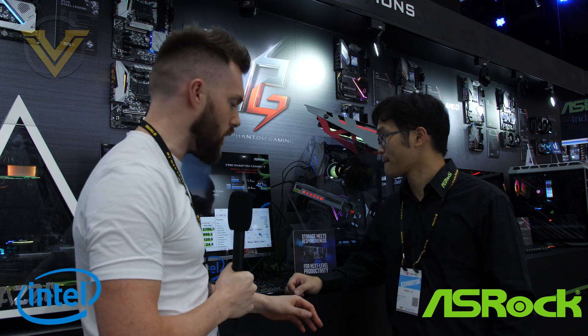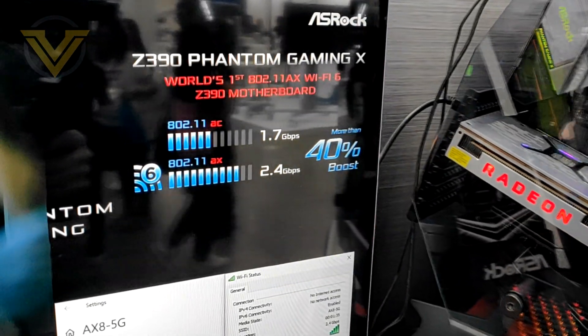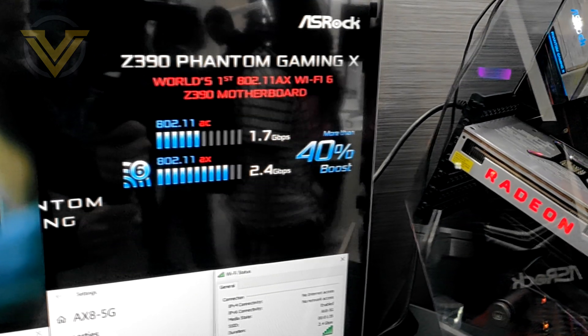Hi guys, we're again with ASRock — this time we've got a bit of a demo going on in the background. There are two things being showcased: the first is Wi-Fi 6, and it's being showcased on the Z390 Phantom Gaming X. For the new Wi-Fi standard, 802.11ax, we have this kind of technology on our new motherboard.